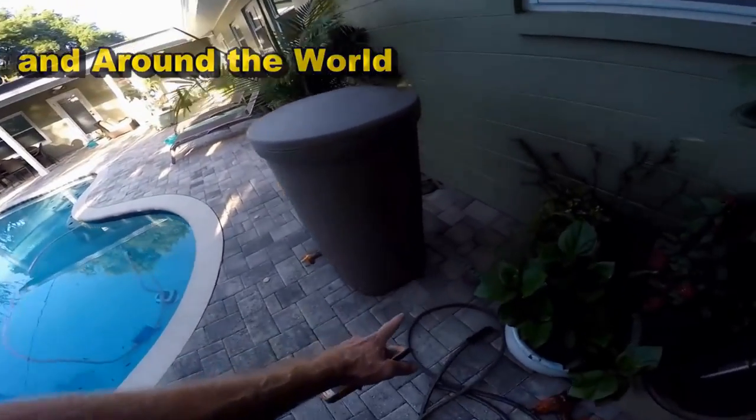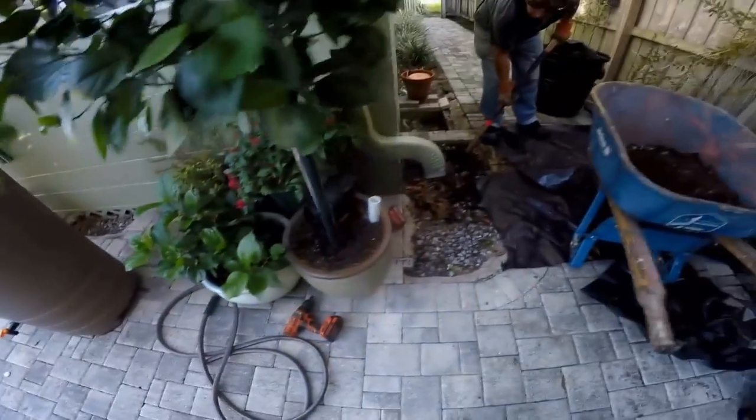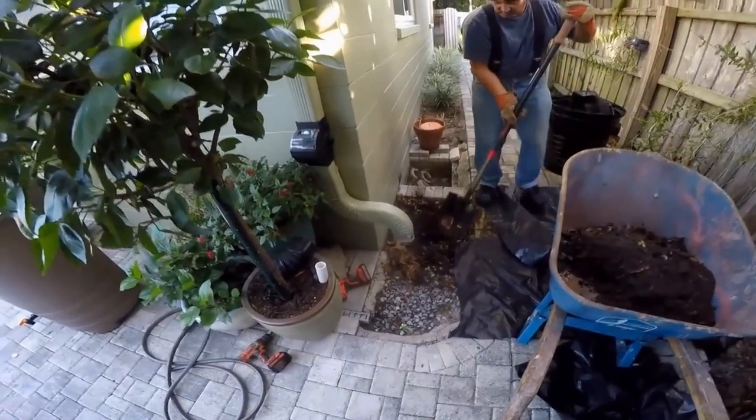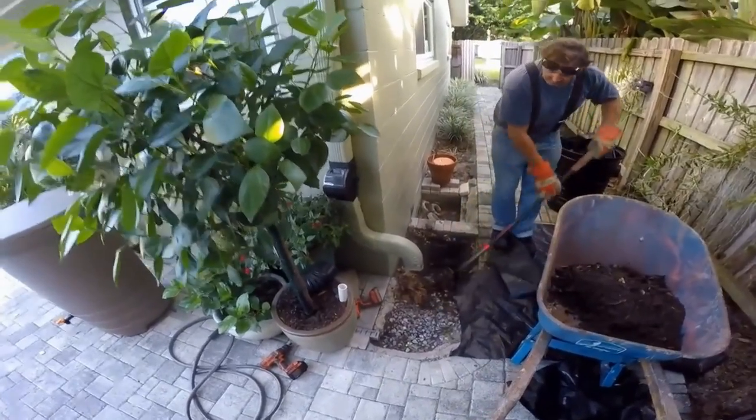They do have a channel drain, as you can see. And all that just discharges right over here and really had no place to go. So putting in the sump pump and the pit will allow us to collect the water, and then we'll pump it all the way out to the street.